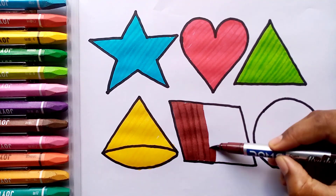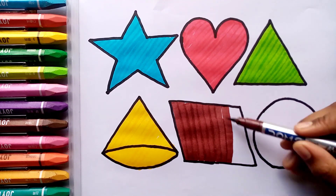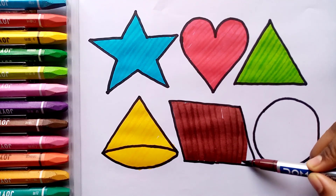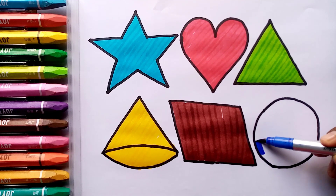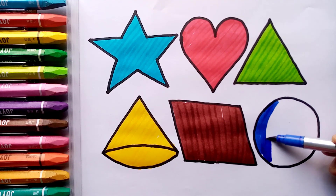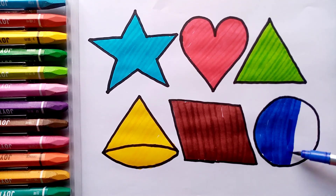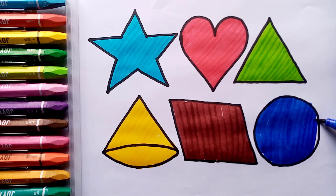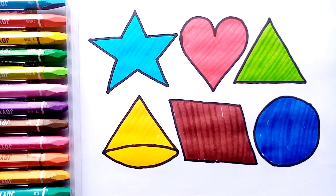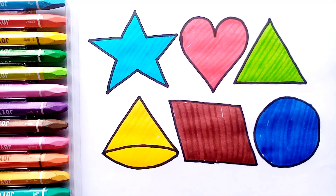Old MacDonald had a farm, E-I-E-I-O. And on his farm he had some sheep, E-I-E-I-O, with a here and a there, here up there, up everywhere. Old MacDonald had a farm, E-I-E-I-O. Thank you.